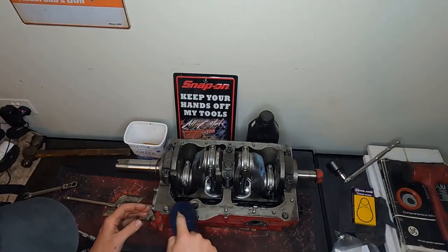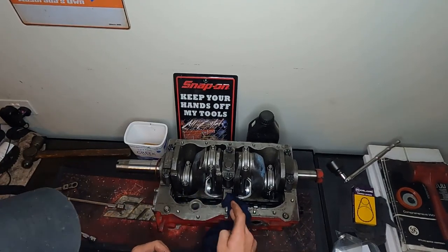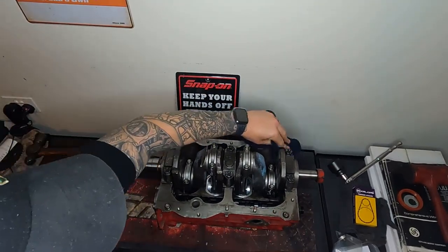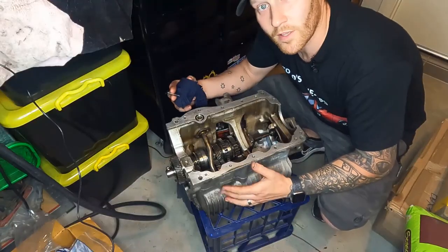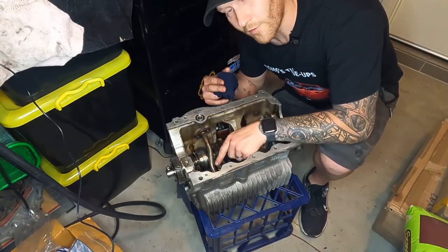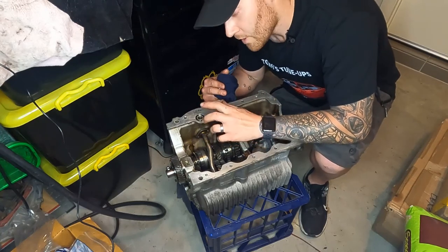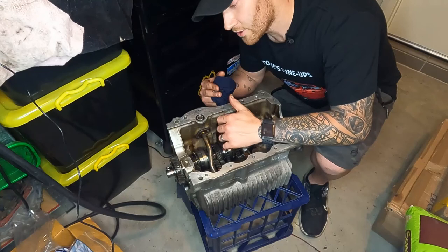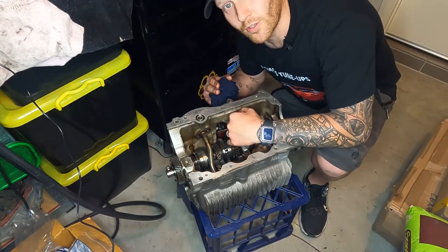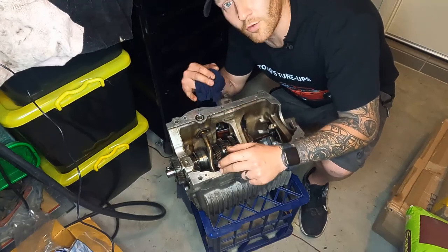With the block still upside down, give the mating surface a quick wipe to remove any leftover oil residue before applying the gasket between the block and sump. Before installing the block onto the gearbox, make sure you replace the O-ring on the oil feed pipe — I've seen people leave this out. This O-ring feeds the oil pump directly from the sump to the block. Without it, the engine won't build oil pressure, the oil pressure light will stay on, and if you miss it, you'll destroy the engine within about 15 minutes. Always renew this O-ring and clean both surfaces before applying the new gasket.